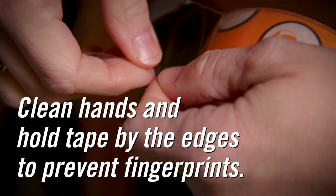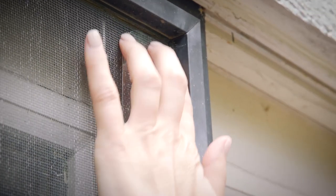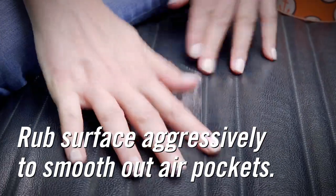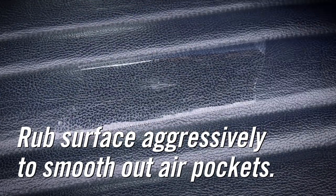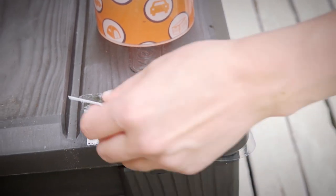You can easily tear Crystal Clear Gorilla Tape to the size you need. It works best for patching in a single layer. Once you place the tape, rub the entire surface of the tape aggressively, especially the edges. Use a straight edge like a credit card to press out any fingerprints or air pockets. Surface patch will gain additional strength over time.